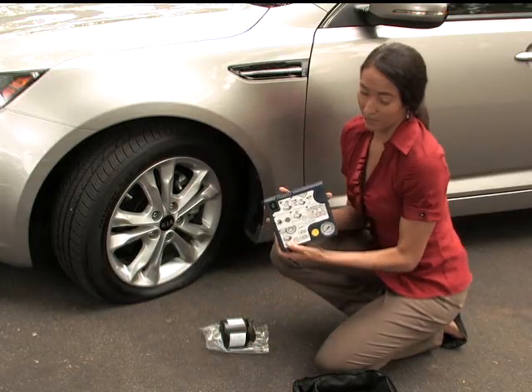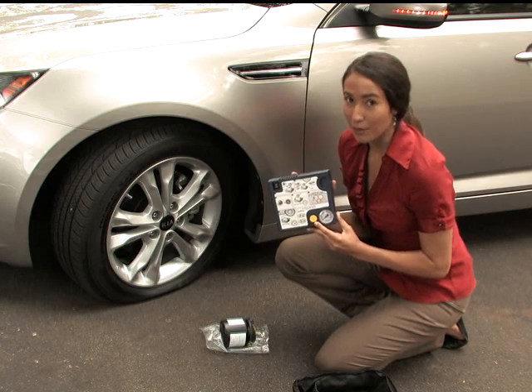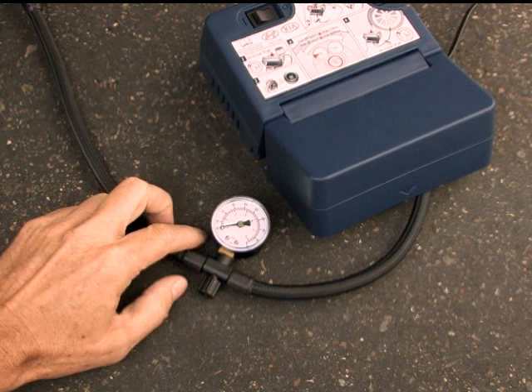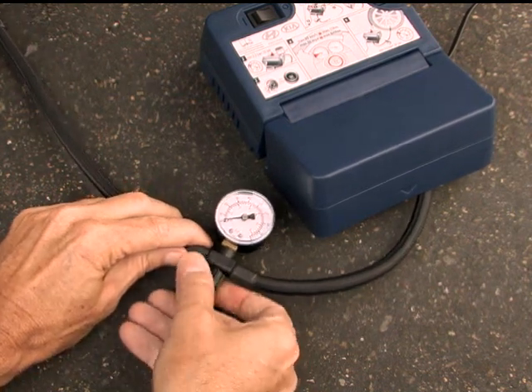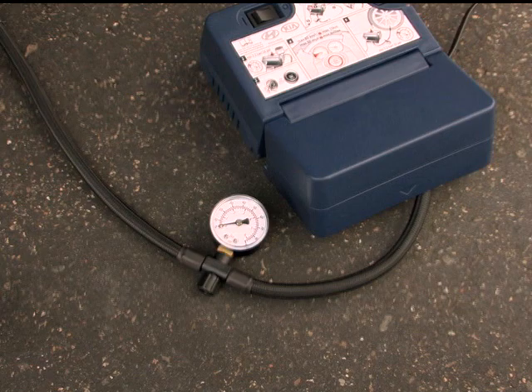Check that this yellow button is not depressed — this can be used to reduce tire pressure. On kits where the pressure gauge is attached to the compressor hose, make sure the screw cap here is tightened, as this may be used to reduce tire pressure and needs to be closed at this point.